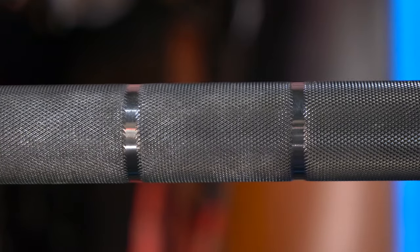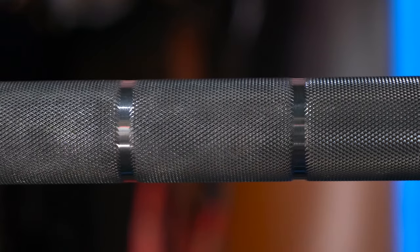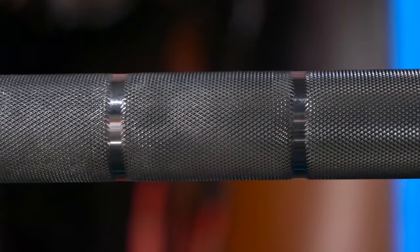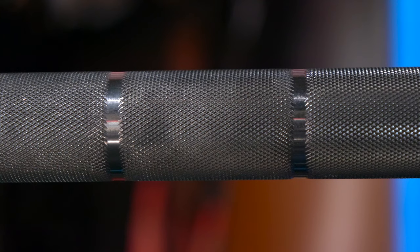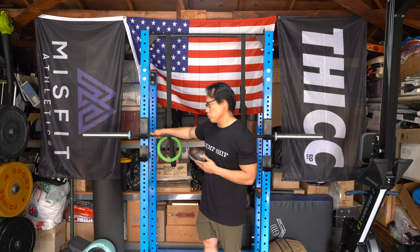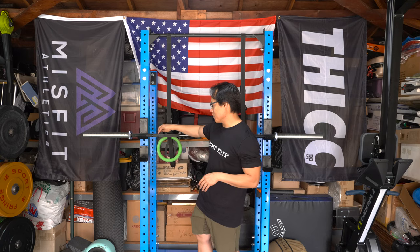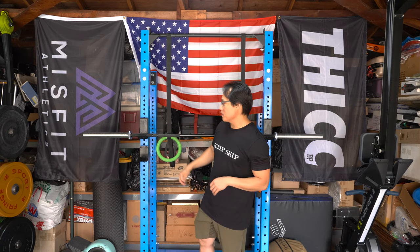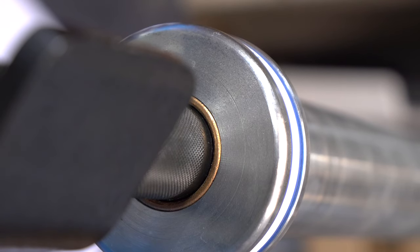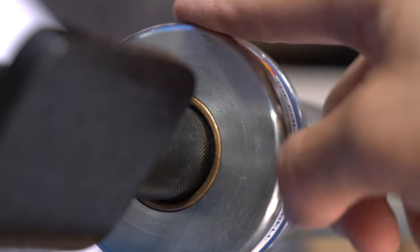The knurling on this bar is medium to aggressive with good depth — it's a little on the sharp side, definitely more aggressive than a cerakote-coated bar, which may also be because this is zinc and not cerakote. It has dual markings with IPF and IWF markings that are cut very clean. It also has dual oil-lite bushings, and the sleeves spin very smoothly and well — that's something I really like about this barbell.